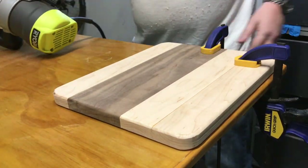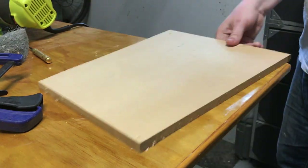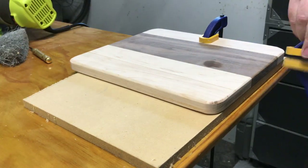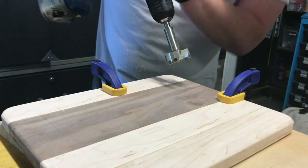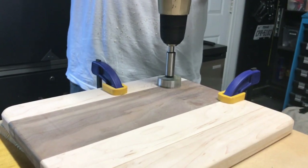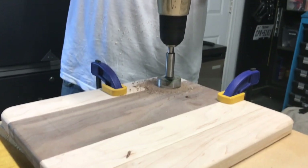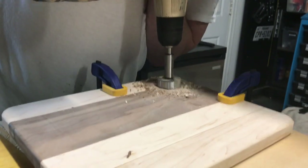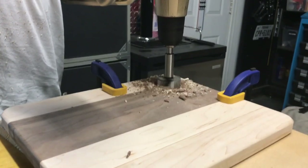Using the center punch to mark where I'm going to drill a hole for putting your thumb through to hold the board. Using a Forstner bit to drill that hole out. Forstner bits are great tools, however they do remove a lot of material so they take a long time to cut through — it did take a while.